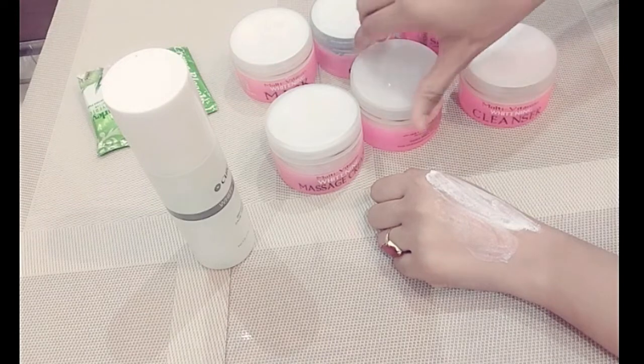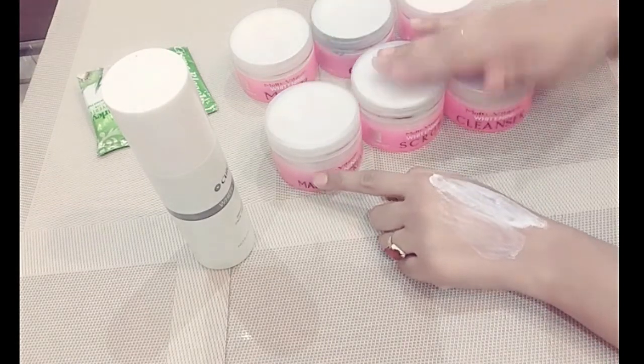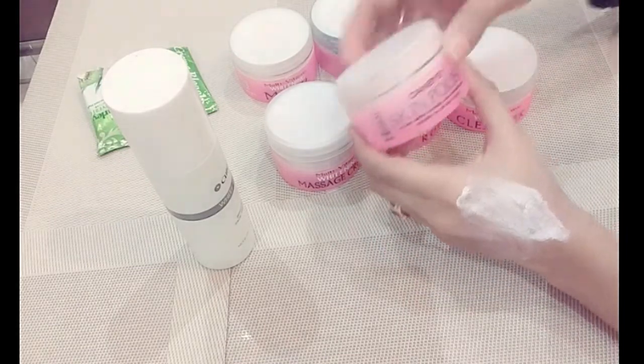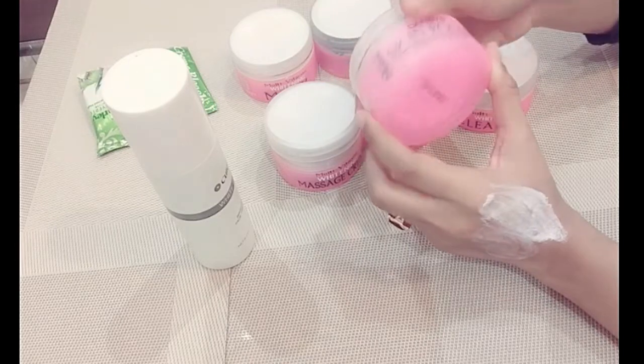You have to scrub for 5 minutes, then massage. After completing these 3 steps, you have to do the skin polish — it is a Denbase skin polish.